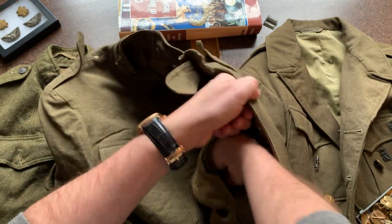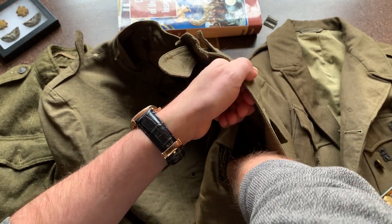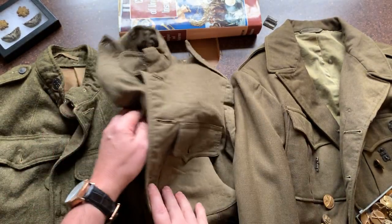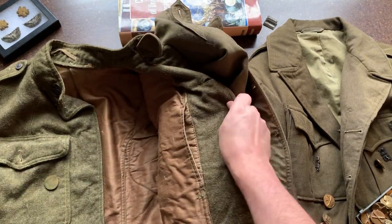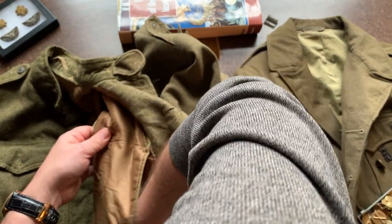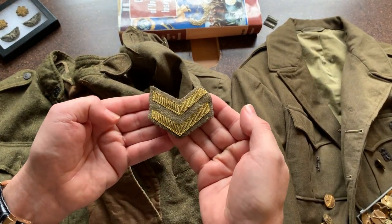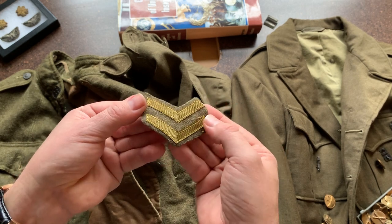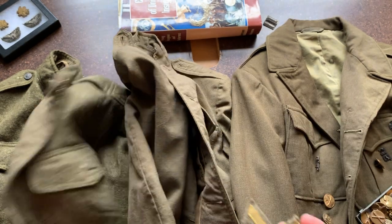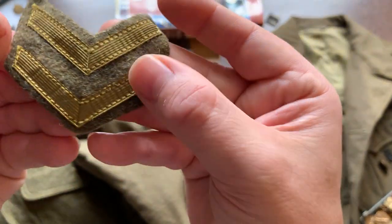This uniform still had a patch in the pocket — I think those might be years of service overseas or something, not a rank. It looks like it was never sewn on. The officer uniforms don't have pre-made holes for the collar insignia post to go through. The enlisted uniforms have holes; the disc has a screw back that goes through there, with little teeth to keep it from spinning. There was sometimes a small cloth swatch to keep the metal from rubbing on your neck.